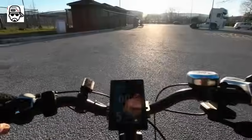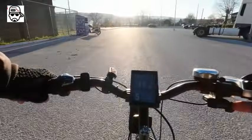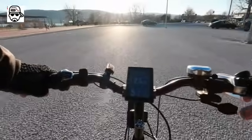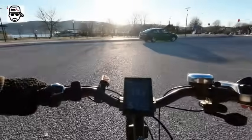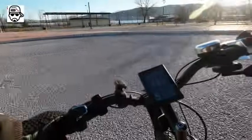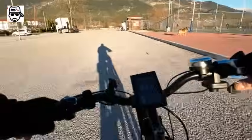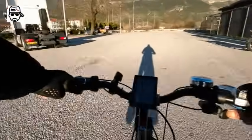Speed-wise, full throttle — it picks up real, real fast. It's got great torque, and with pedal assist and throttle combined, this thing goes nuts.